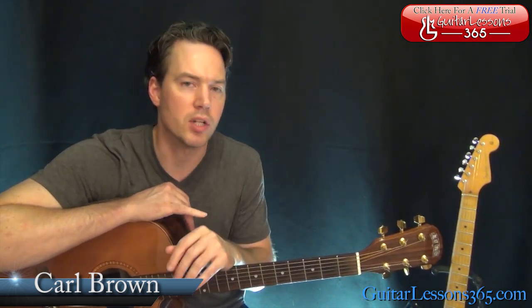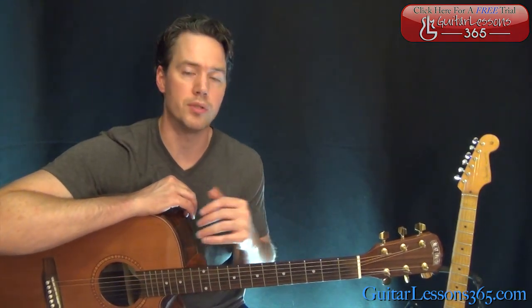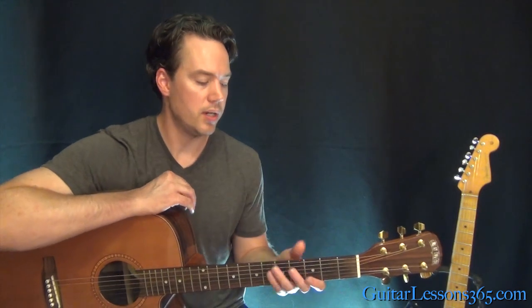Hey guys, it's Carl Brown for GuitarLessons365.com. Today we're going to do kind of an acoustic version of Brain Damage by Pink Floyd. We've got a cool little picking pattern going on over those chords like they do on electric guitar, and then when it gets to the bigger sounding parts of the song, we're just going to strum the chords to better recreate it. So let's start here.